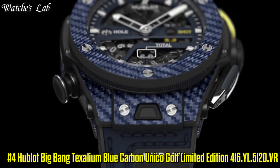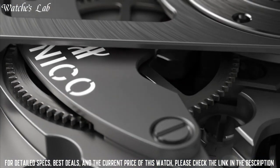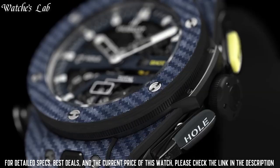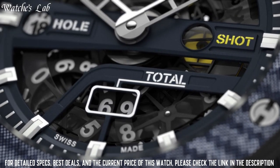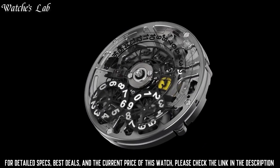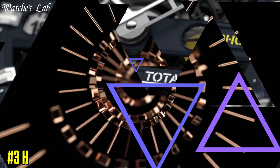Number 4: Hublot Big Bang Texalium Blue Carbon Unico Golf Limited Edition, reference 416 YL 5120 VR. Case diameter 45mm, case thickness 18.1mm. Band material: leather, band color: blue-black. Dial color: matte blue. Bezel material: carbon fiber and Texalium. Movement: M-Hub 1580 Caliber Unico, manufacturer self-winding. Water resistant depth 100m. Case material: carbon fiber and Texalium.